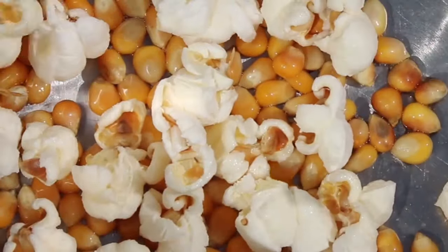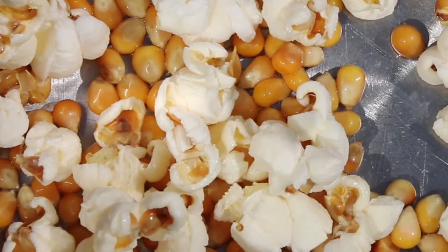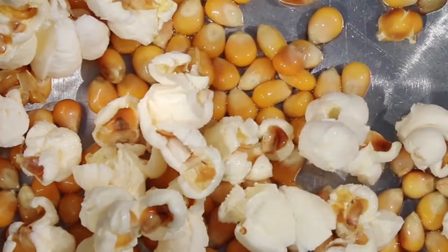Microwave sensors are another type. Microwave sensors are actually just like infrared sensors — they're just less expensive and better in hot climates. That's all.